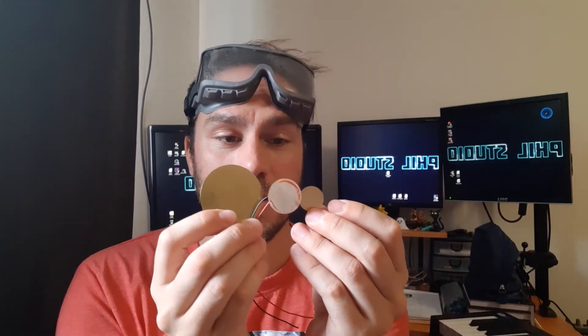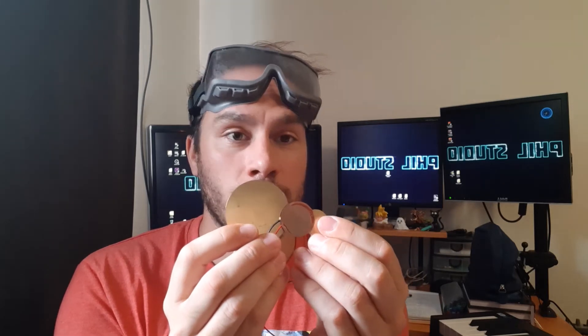Someone asked me about these different sized piezo discs and if there was a difference between them except for the size — and honestly, I really don't know. My guess is that the bigger the piezo is, the larger the contact surface, which might make it easier to vibrate, but I'm not sure if it will influence the sensitivity or even the frequency response. So today we're going to do some tests with my scope and a little setup I've installed.